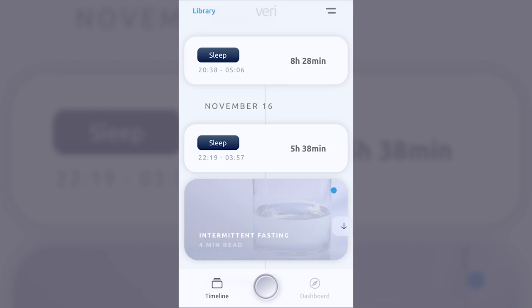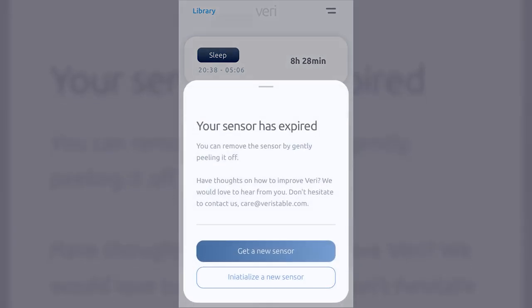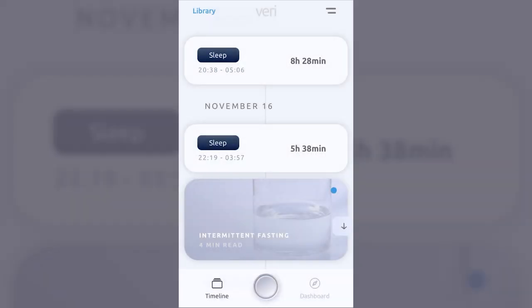Next to the Timeline button is a home screen button — this is how the app extracts data from the continuous glucose monitor. I really like this button; it has an incredible tactile feel. When I had a sensor on and wanted to pull data into the app, you push and hold that button and it gives a very robust tactile experience that makes it fun to push. Kudos to the Veri team for making that as satisfying as possible.